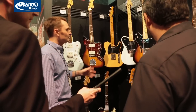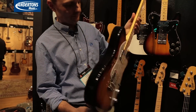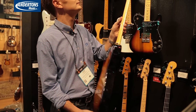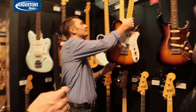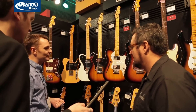And the Thinline Tele — that's really nice. Pretty amazing. Does it have genuine Fender pickups, or big humbuckers? Big old humbuckers. It's really light as well. Nice guitar. What finishes does that come in? It does come in natural and in sunburst. Very nice.